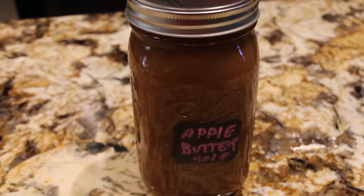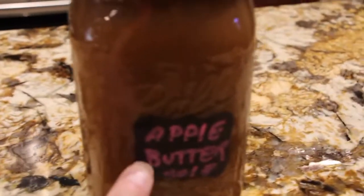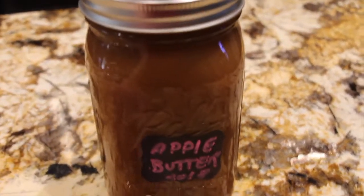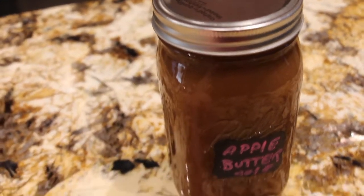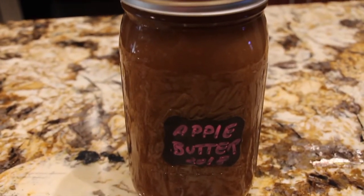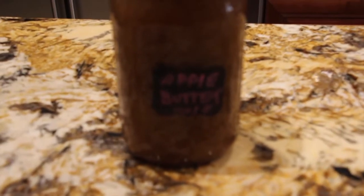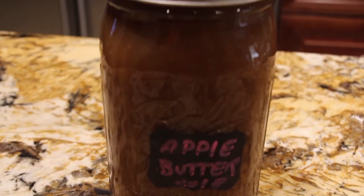Now that I let the apple butter cool I place it in this jar — I have the label saying apple butter 2018 — and those three pounds of Granny Smith apples made this quart. So now I have homemade apple butter. It was so simple and easy to make. This apple butter you can store in your refrigerator for about three weeks. Can't wait to give it a try! Thanks so much for tuning in to another episode of Cheryl's Home Cooking and watching me make my homemade apple butter. I'll see you guys next video. Enjoy!